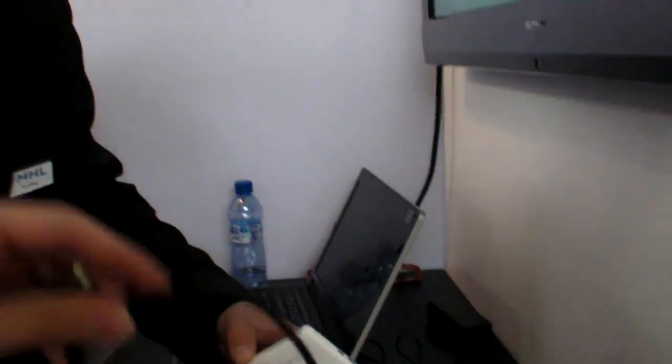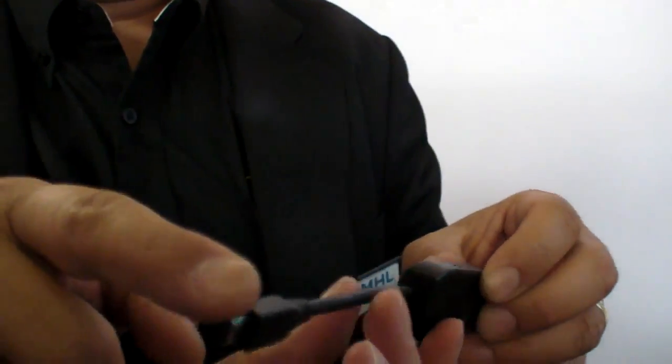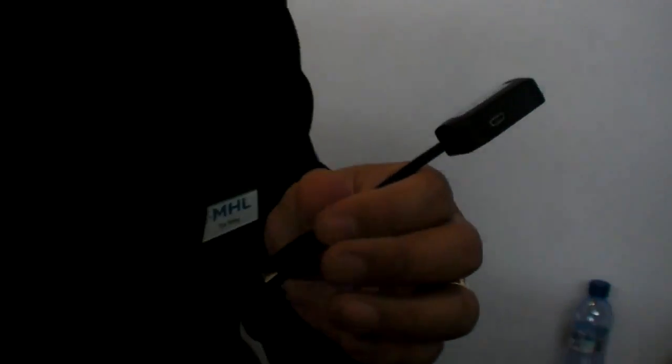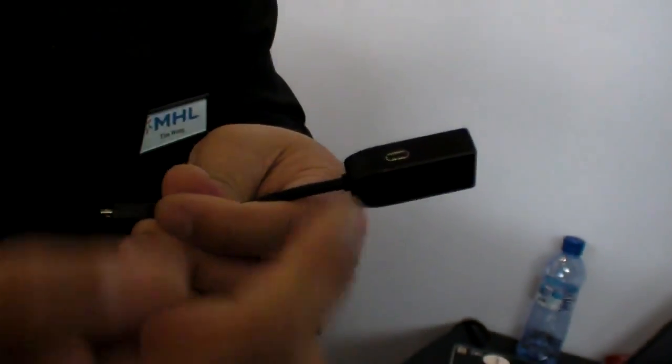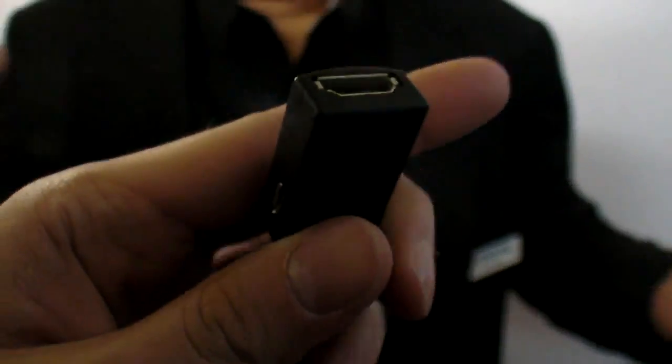So the Galaxy S2 has MHL inside. And you can buy this cable and connect to any HDTV, but it will not charge for now. Correct. So if you want to connect to a current TV today, you use one of these adapters — this is essentially an MHL to HDMI adapter. You plug this into the phone, plug your phone charger into the dongle, and then this is standard HDMI out. This allows you to use it with any legacy TV today, play HD movies without using all the battery, and just pick it up and continue.